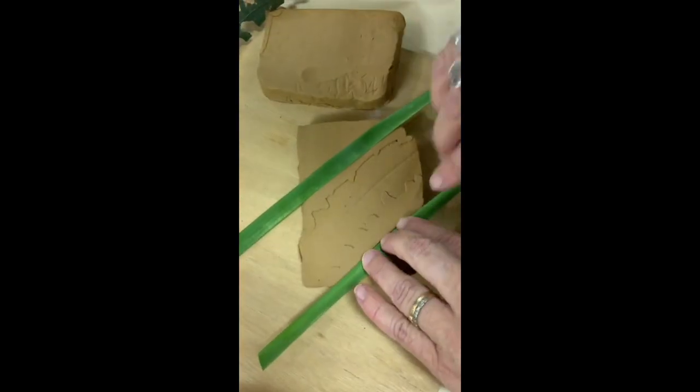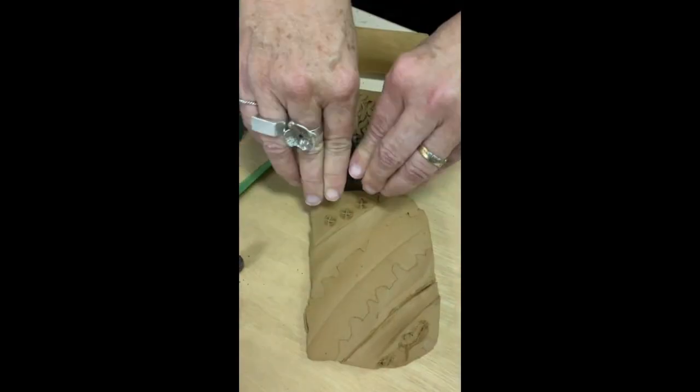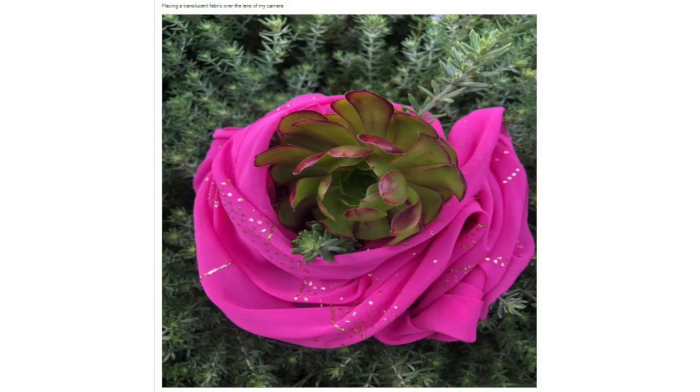So here we have some freshly cut clay. What plants can you find from your environment? We really look forward to seeing what amazing artworks you come up with. Thank you for being a creative community of practice together.